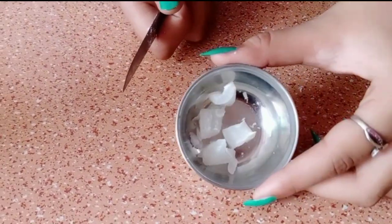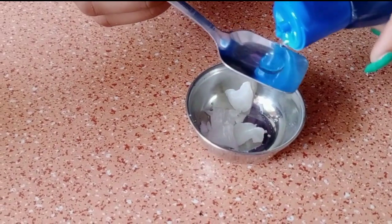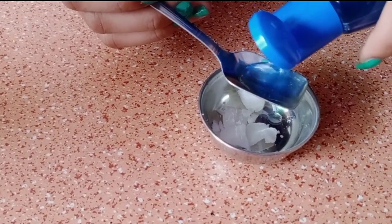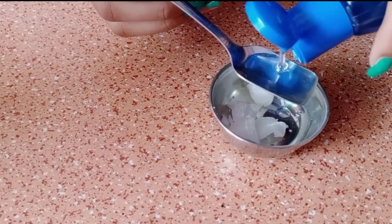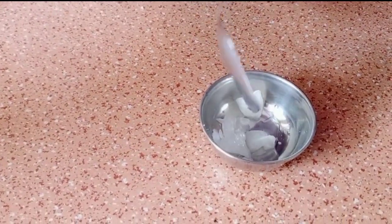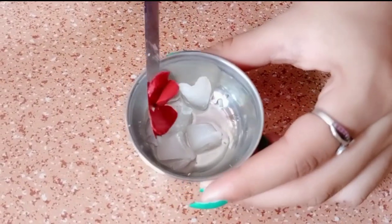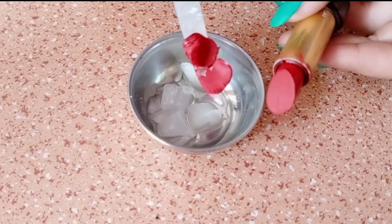After that, I am adding aloe vera and coconut oil. I am adding this oil — before I was adding aloe vera oil, and now I am adding aloe vera oil.